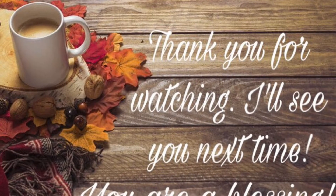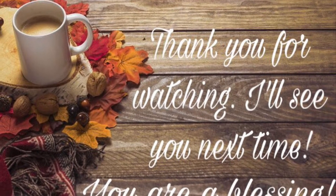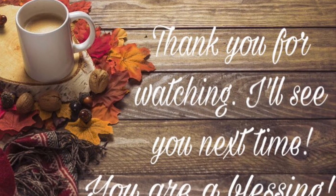Thank you for watching. I'll see you next time. You are a blessing.